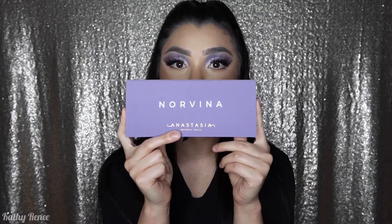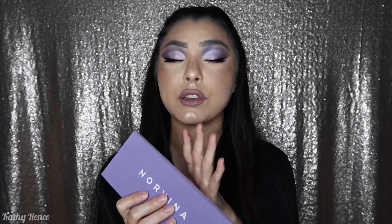Hi everyone, welcome back to the show. I appreciate each and every one of you tuning in. For those of you tuning in for the very first time, my name is Kathy Renee and I film makeup tutorials. Today I'm going to be doing a tutorial and at the same time reviewing a palette for you guys. Without further ado, let's get started and see you guys to the end!